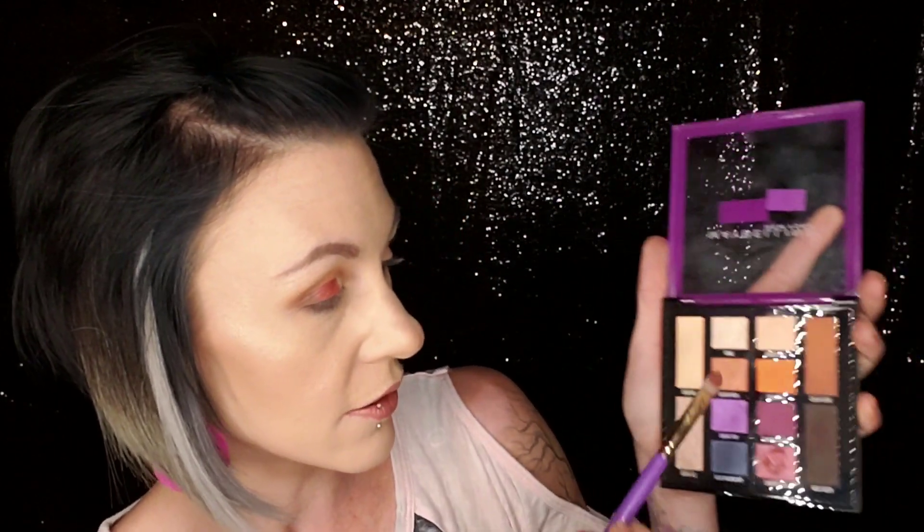Now I'm just going to flip this brush over and use the clean side, and I think I'm going to go in with Sugar High — and again I'm going to use it wet. I'm going to put this on the front portion. Wow, these shades wet are stunning. I'm just going to tap over with both colors, flipping the brush back over, because I just want to fuse those colors together — that red and that orange.